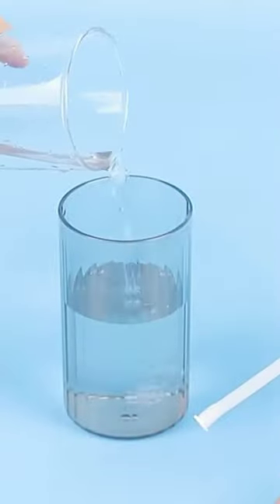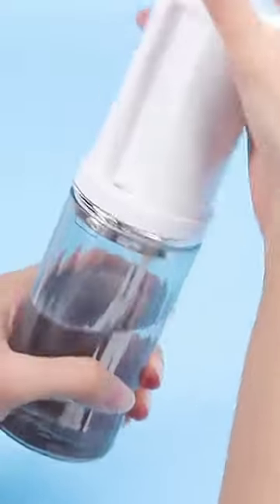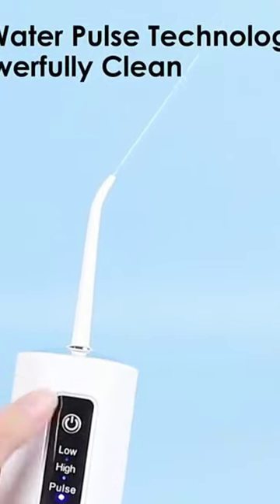The 230ml Large Capacity Water Tank can meet the needs of a single oral cleaning by adding water at a time without frequent water addition. High Pressure Water Pulse Technology deeply and powerfully cleans your teeth without hurting your gums.